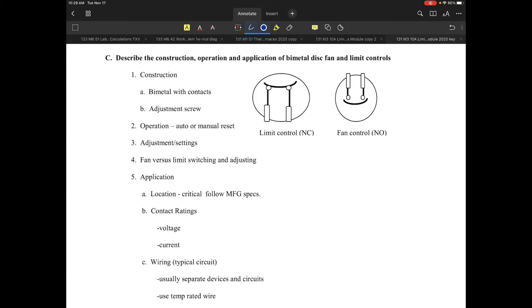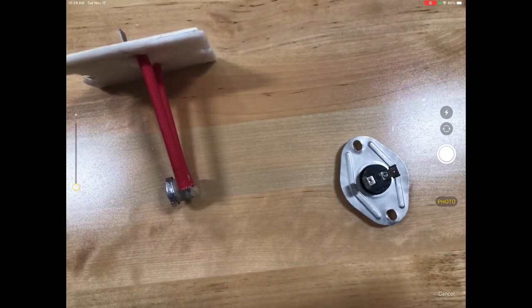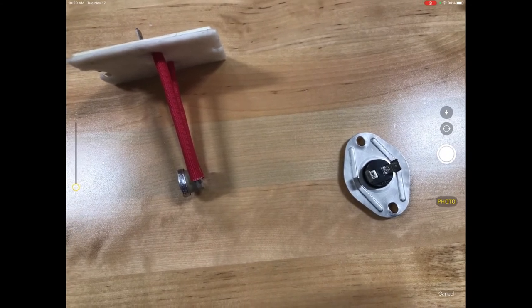Let's take a look at the construction, operation, and application of the bi-metal fan disc and the limit controls. Some of you might not necessarily recognize what we mean by a bi-metal disc, so I'm going to get an image of a couple of these and show them to you. I've got three of these particular limits shown right here.